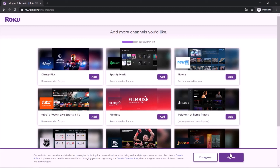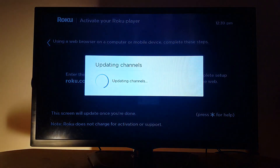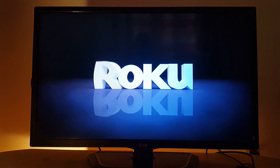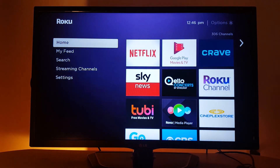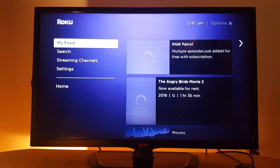Once you hit continue there is another step — hit continue again. The screen will then change on your TV and as you can see, the Roku device is now updating channels and applications. I have something like 327 apps updating right now; it's going to take a few minutes. Once it's finished, you get an 'All Done' screen — it's all set up and you can go install your applications.